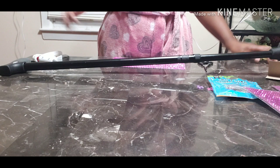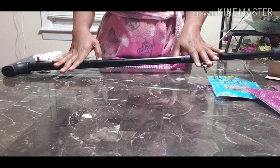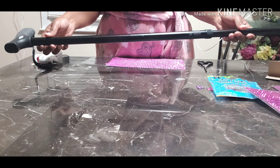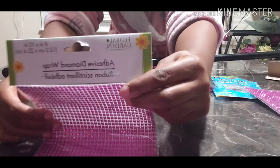Hi everyone, welcome back to my channel, Striving for Wellness. Today is all about my walking stick or my cane. I wanted to try to bling my cane out — she is a part of my life. I've been using her for a little over a year now, so I said it's time to bling her out. I picked up some adhesive diamond wrap from the Dollar Tree.